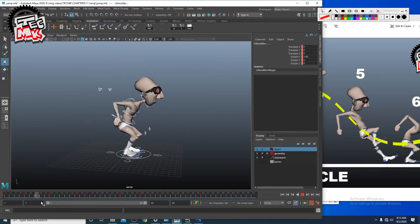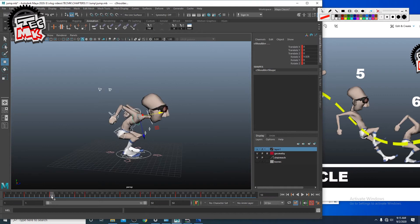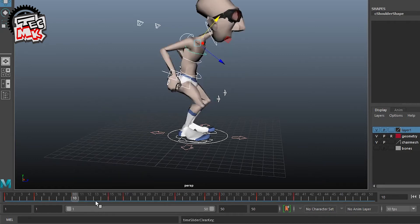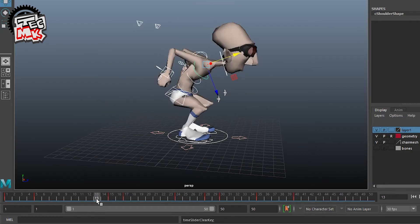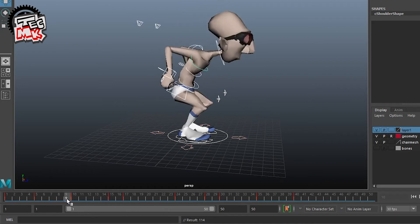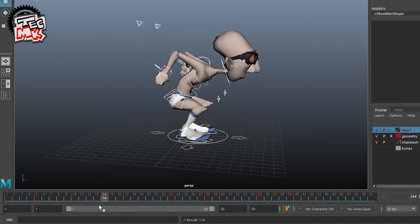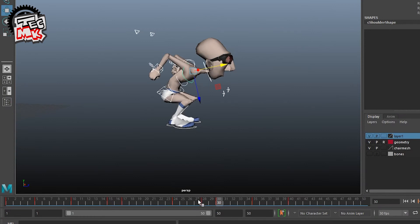From frame 5 to 10 the body went down, and from 10 to 15 the body is perfectly static. Delete frame 10, go to frame 13, middle-click to take the same key and paste it there. What happens? You see that earlier this part was static — now this part has a little moving hold. Similarly, from 30 to 35 we know the body is perfectly static.